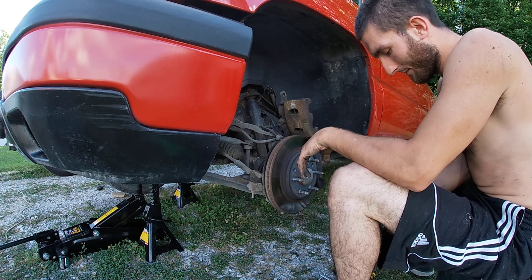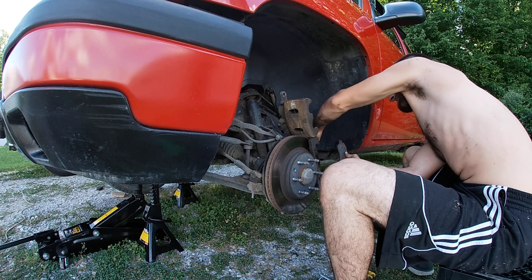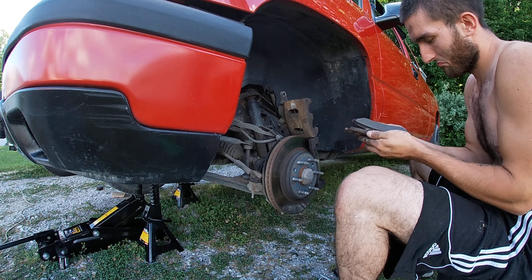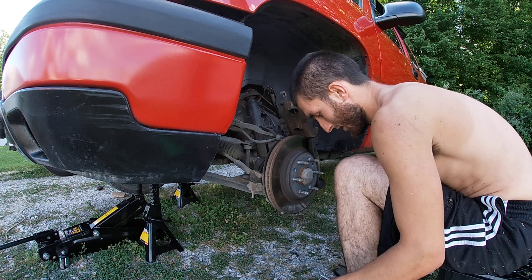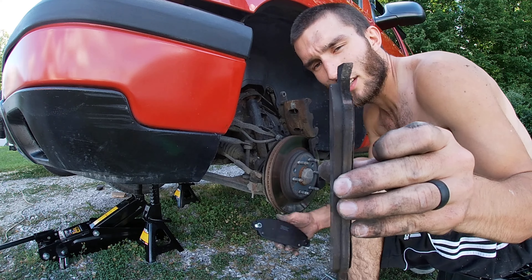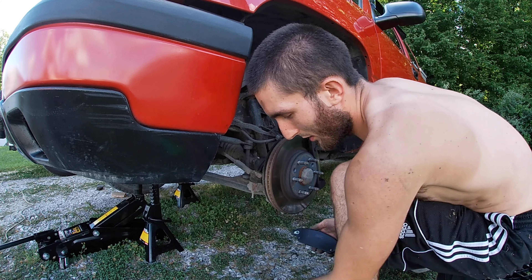Lift your caliper up onto the rotor and take your brakes out. This side wasn't as bad as my other side, but I'm just going to replace them anyway. You can tell the difference between new and old — you can see there's a lot more pad on the new ones.